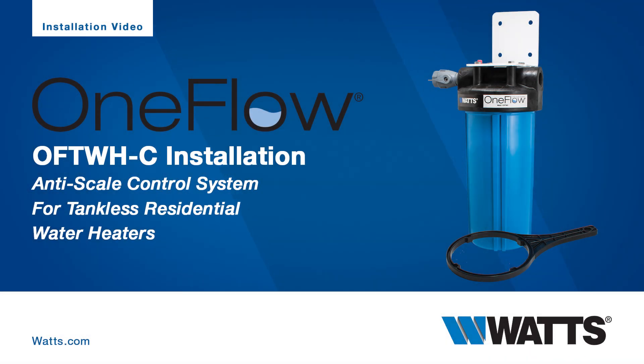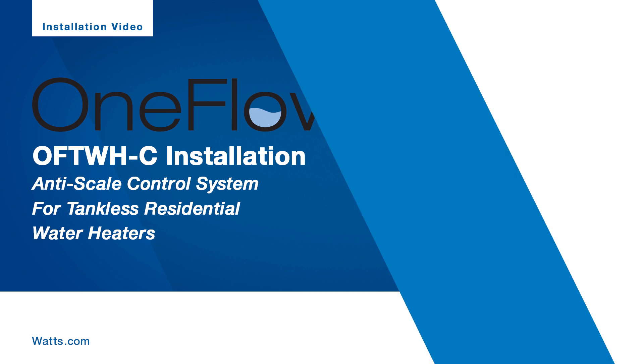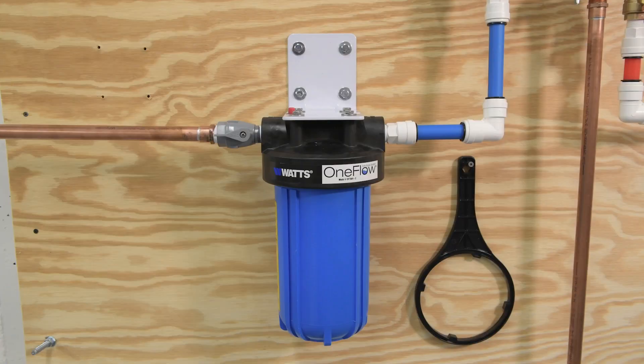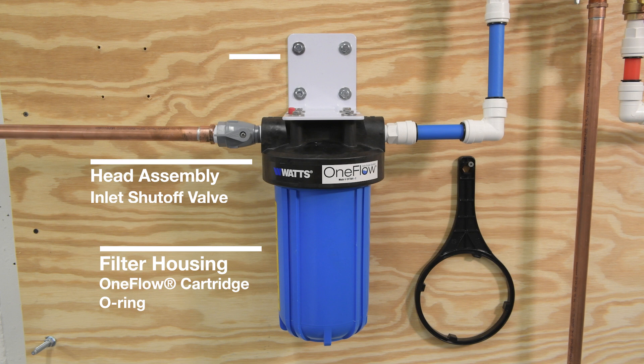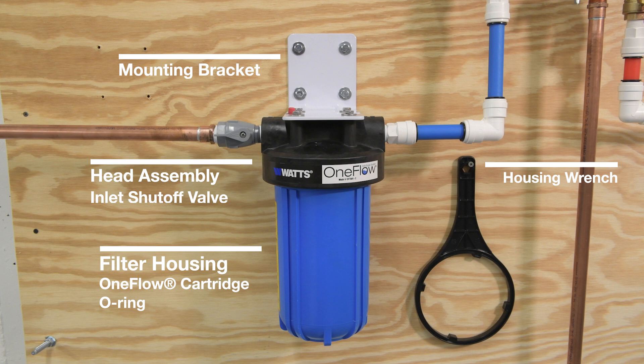The following video demonstrates the installation procedure for the OFTWH-C. Out of the box, your OFTWH-C features a filter housing, which includes the OneFlow cartridge and O-ring, a head assembly with a pre-installed inlet shutoff valve, mounting bracket and screws, and a housing wrench. If you're missing any part of your system, please contact Watt's customer service before proceeding.